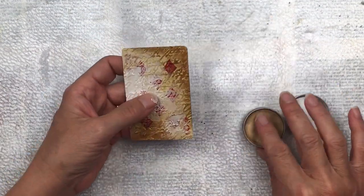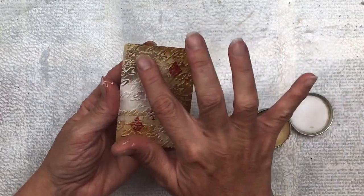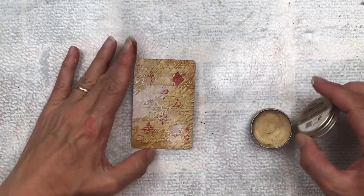Once the gesso is dry I'm going to add a little bit of the Metallic Wax in Antique Gold — this is a product from Little Birdie Crafts, I will put the link in the description below. This will just add a little bit of lustre to the overall look.